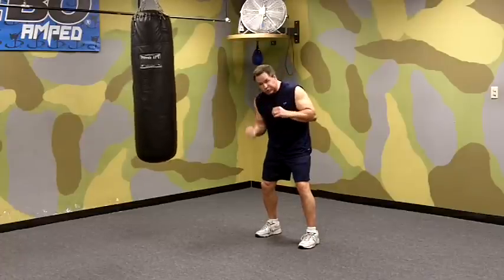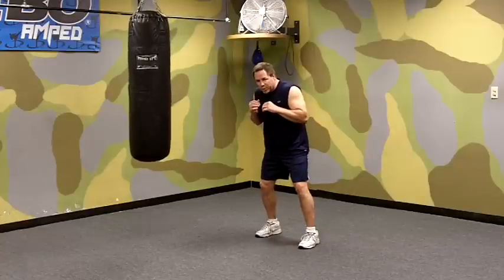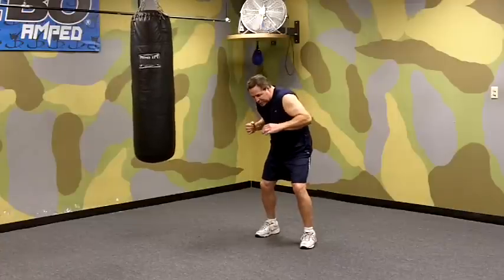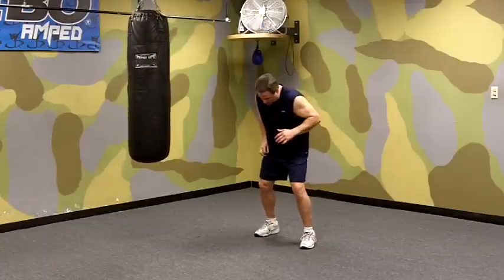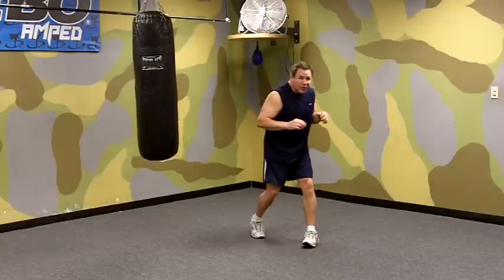We're going to go to the body with our punch. What we're going to do is drop our right hand. As we do, we bend our knees a little bit more than we normally would, say on a straight right. We bend our knees, we drop our hand, and as we do, we pivot on the ball of our back foot so that our toes point toward our opponent.